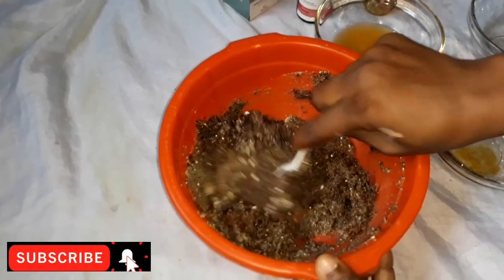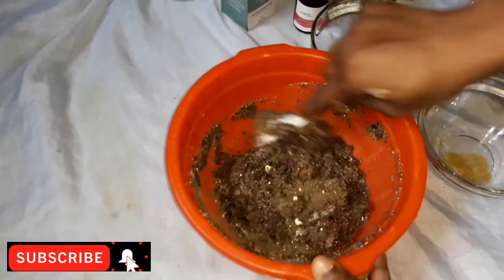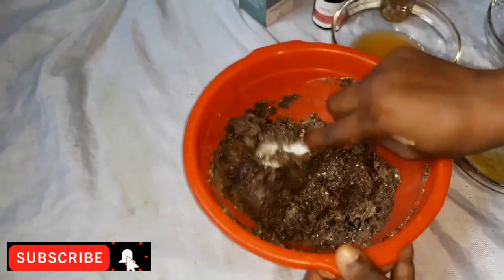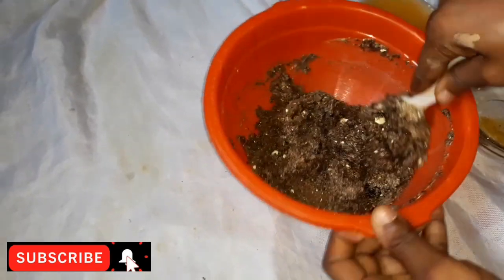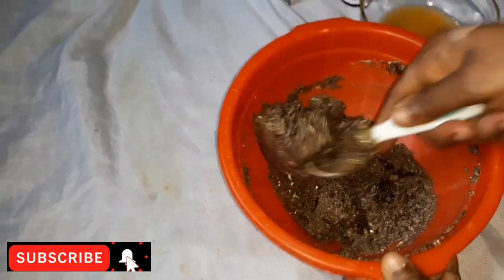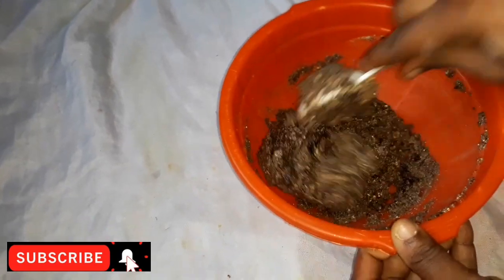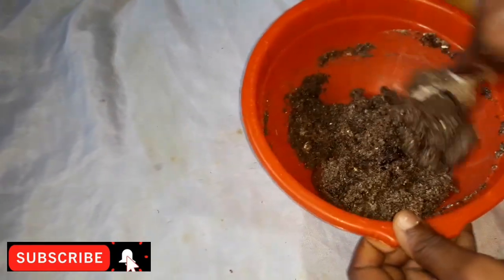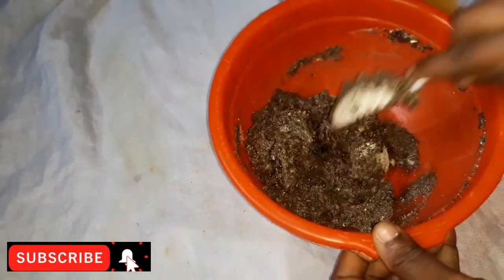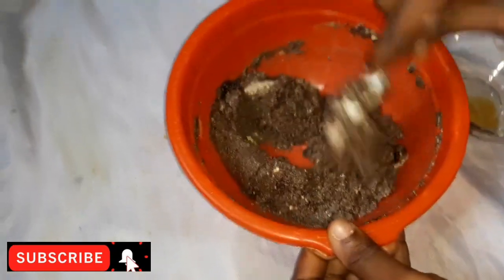This is a super effective scrub. You use this twice or thrice in a day, five times in a week. In less than two weeks, that stubborn stretch mark will fade away.